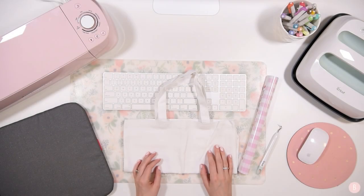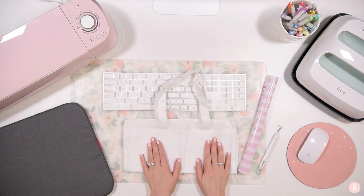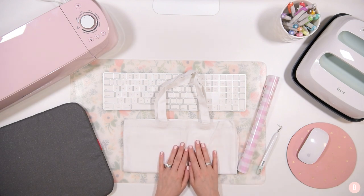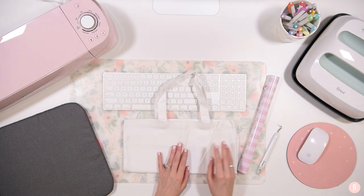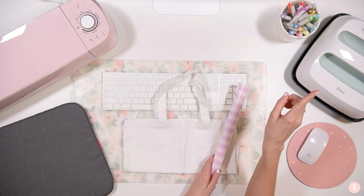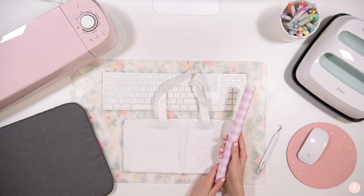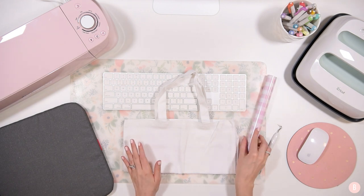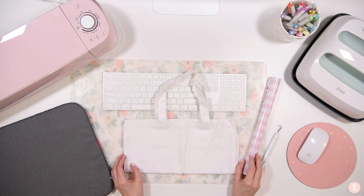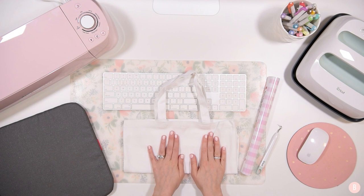Hi everyone, it's Bethany, and in this tutorial we are going to be making a really pretty tote bag with a monogram and patterned HTV. I'm really excited - if you guys have been following along, I did a really fun unboxing of a lot of beautiful patterned vinyl, and if you missed it I will link it up here so that you can go see because it is so breathtaking.